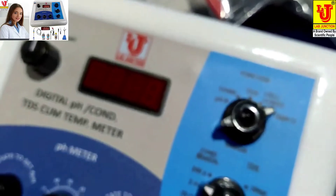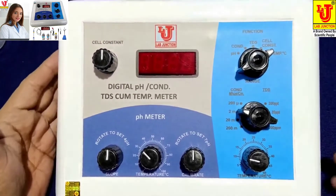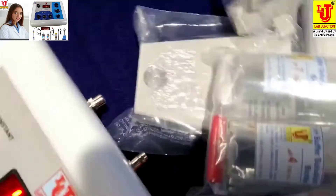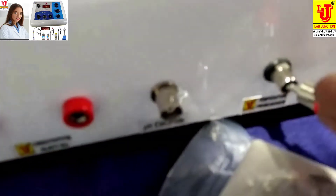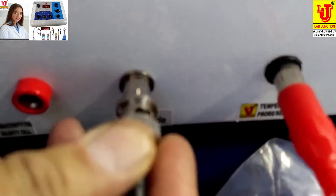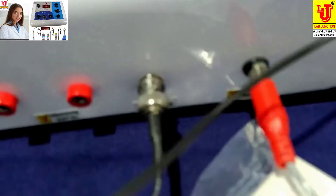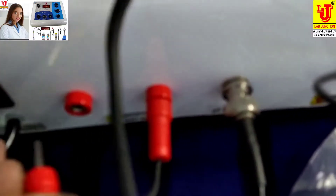Now, how to install and use this instrument. I am switching on the instrument. Now connecting sensors. This is the temperature sensor, and this is the pH electrode. You have to just insert this and twist to lock it. This is the conductivity TDS cell.